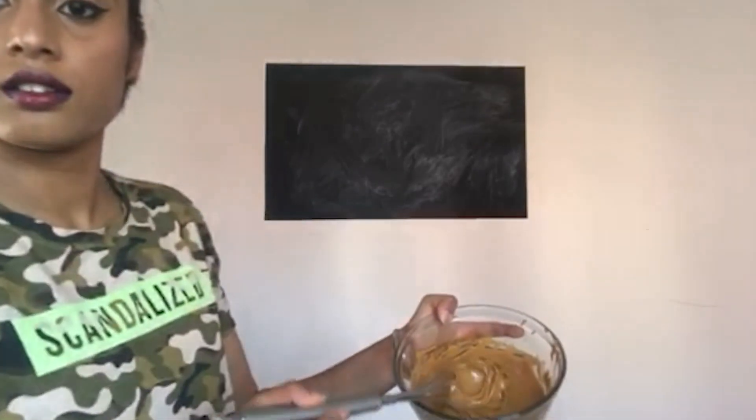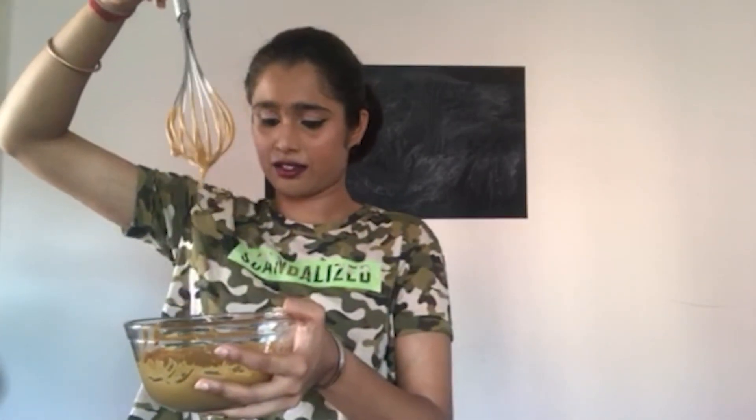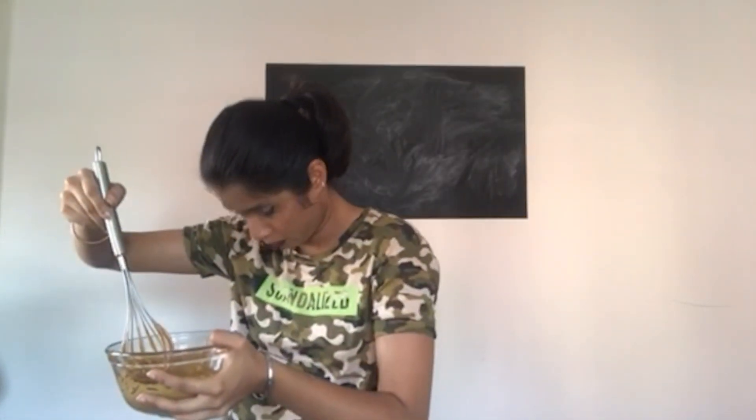I think this is good, right? Can you all see it? This is good, right? Just look at that — looks nice. We're good! I'm going to go ahead and put this in milk. Let's try it!